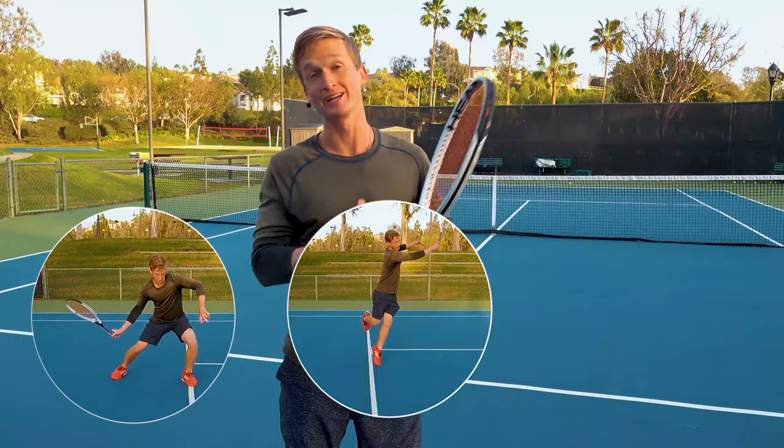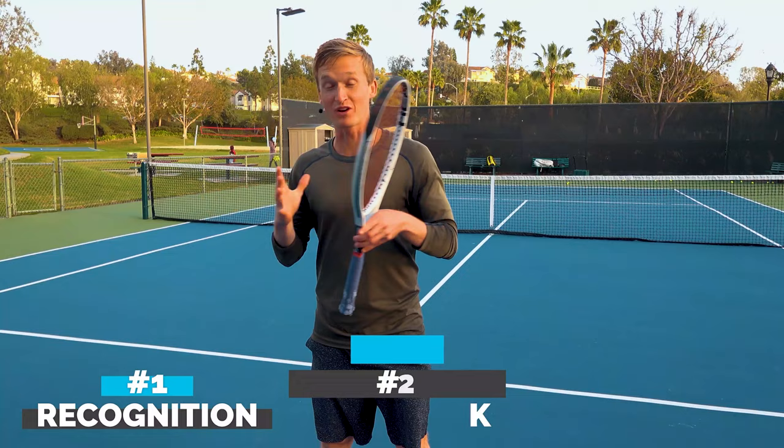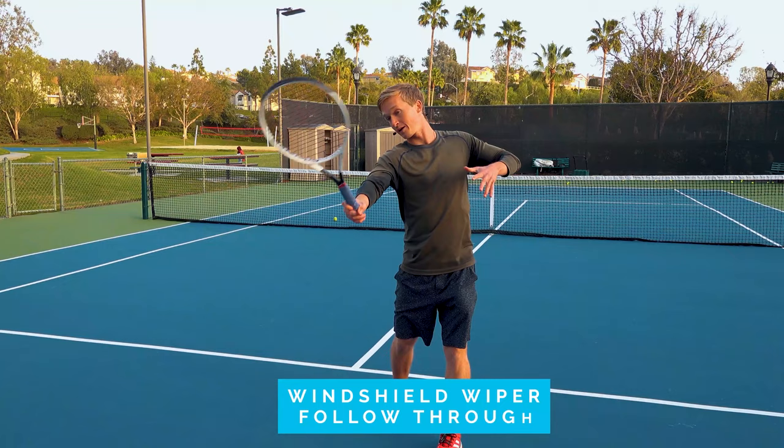Now that you understand exactly how to move your feet before, during, and after this shot, let's jump into exactly how your swing path should be to get maximum power and consistency. We've covered the recognition, we've covered the footwork — now we're going to cover the optimal stroke mechanics. The key for being very consistent on this front foot hop move is to use what's called the windshield wiper follow-through.